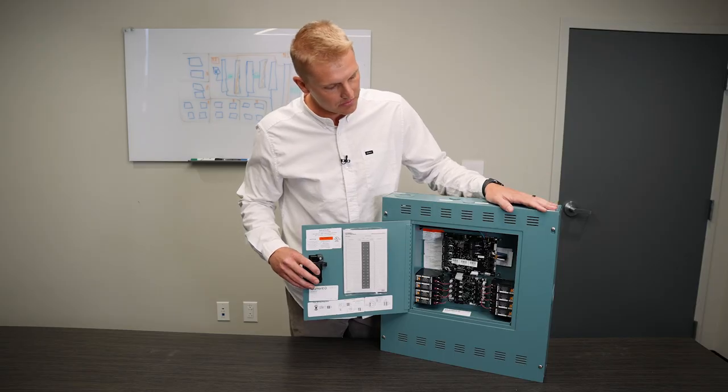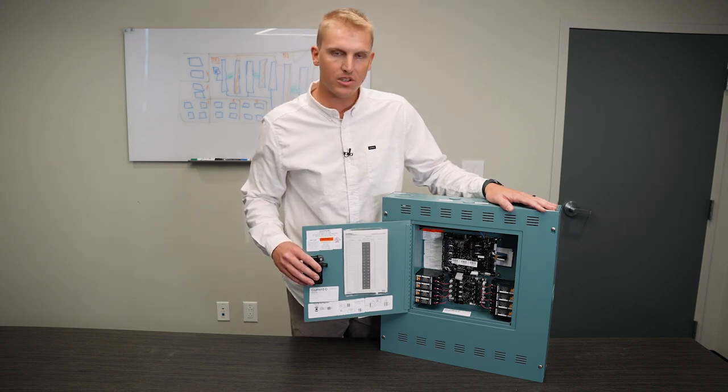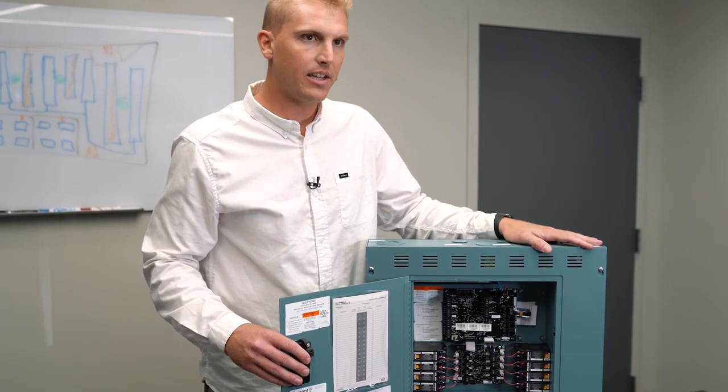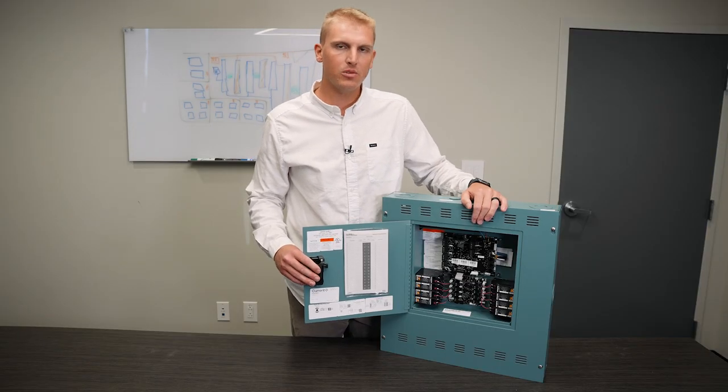That is exciting for us because with IECC 2021 coming out and Title 24 requirements in California, we can satisfy the after hours reduction requirements for all of your exterior site lighting, as well as offering you a built-in time clock to tell your lights when to turn on and off.